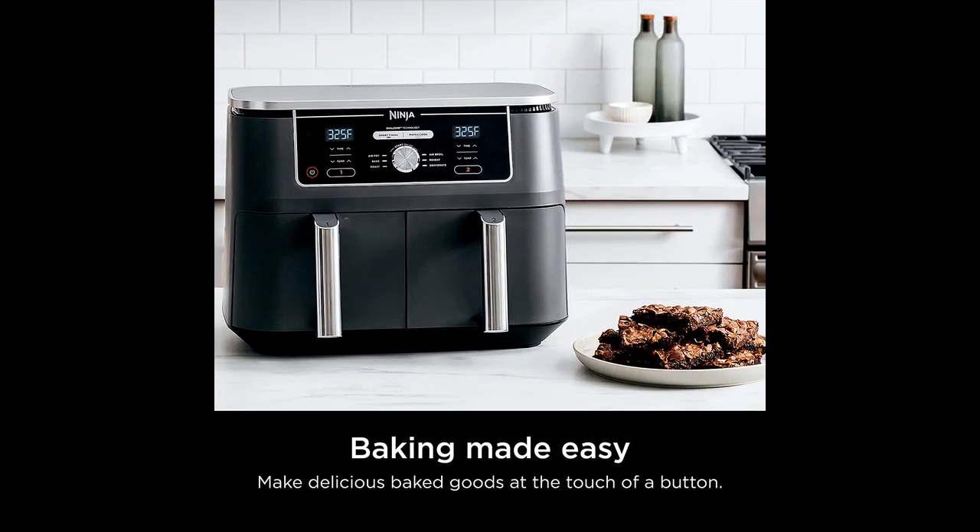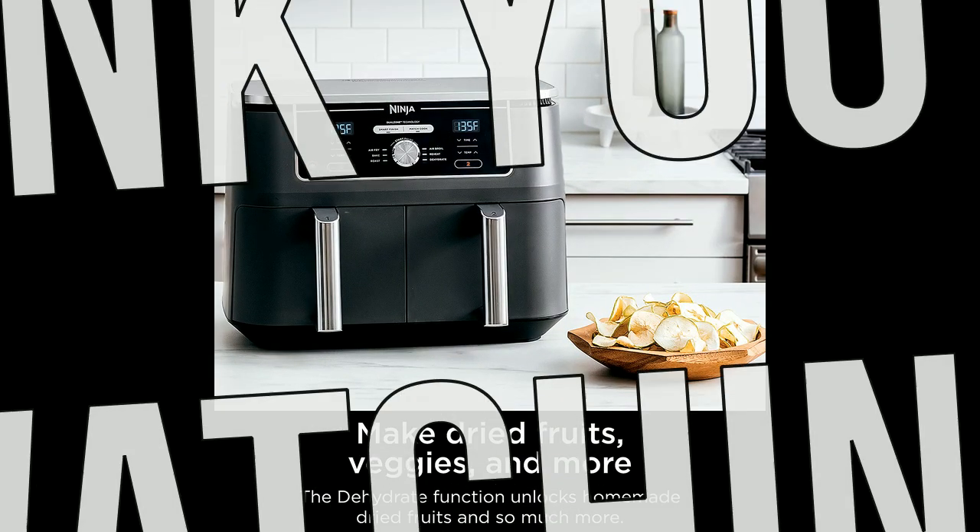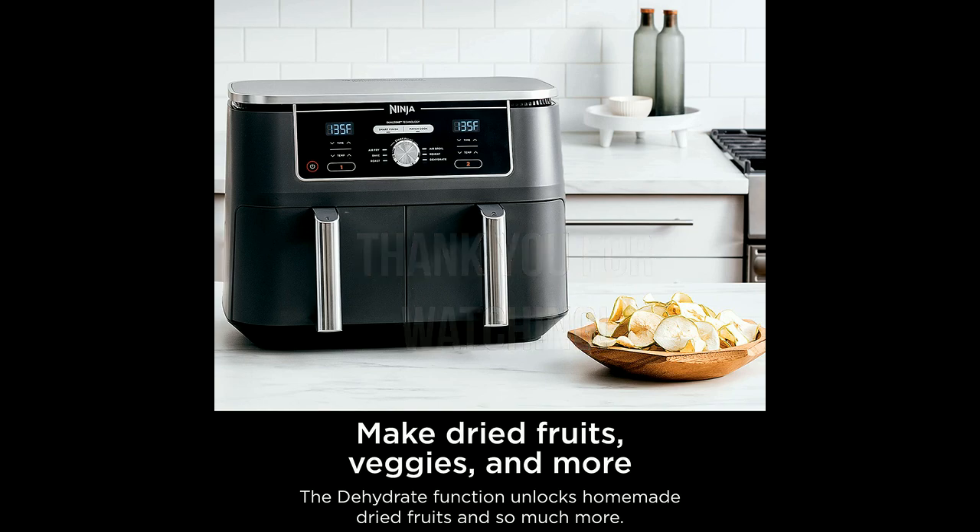Overall, this air fryer is perfect for small to medium meals that are cooked fast and healthy, and it is a great investment for anyone looking for an easy and efficient way to cook meals. Thank you for watching and I hope this video was helpful.